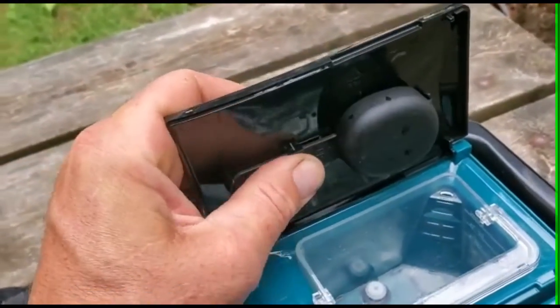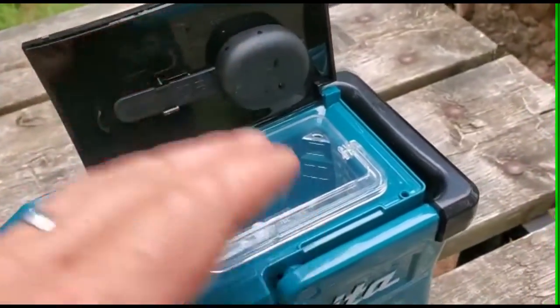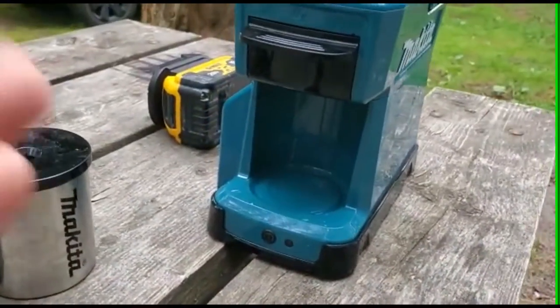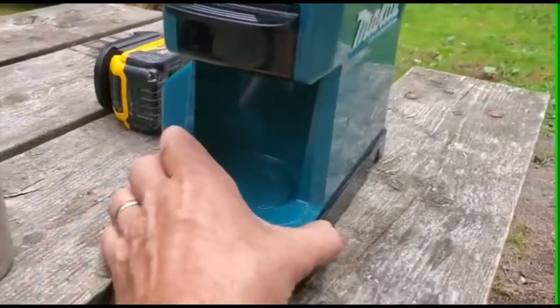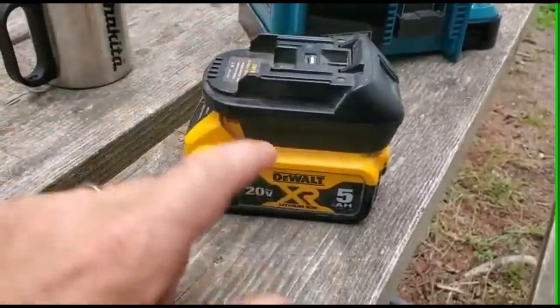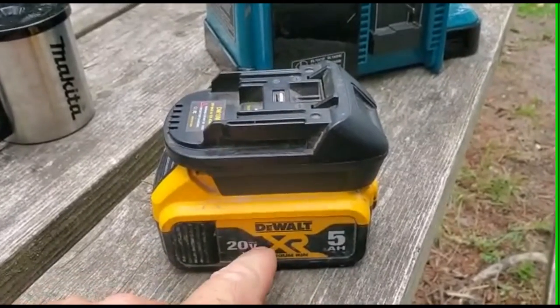The reservoir pumps back in here and just sits there, which is nice. I'm going to fill it up and time a brew — I've never timed it before. I don't have any Makita batteries with me today. What I do have, because I use a lot of DeWalt batteries, is a converter so I can run DeWalt batteries on my Makita tools.